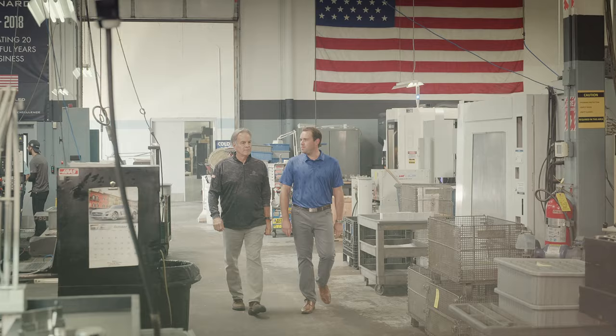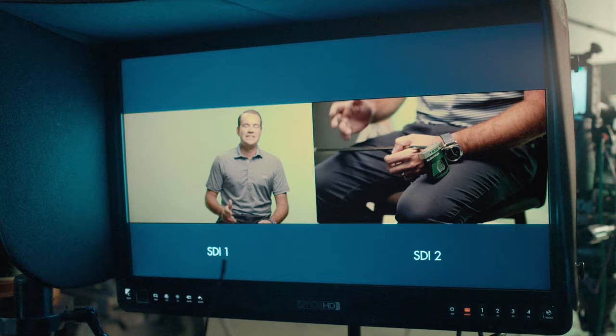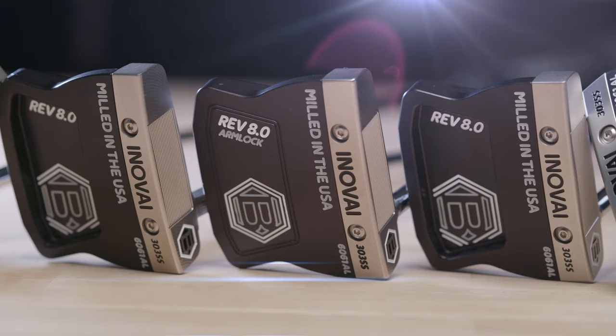The Innovae 8 is a brand new model for the 2022 Innovae lineup, and it's a model we've been working on the last 9 to 12 months here at Bettinardi headquarters. We've been really trying to perfect a small, compact, high MOI mallet, and I think we achieved just that with the Innovae 8. The Innovae 8 family of putters comes in four unique options.